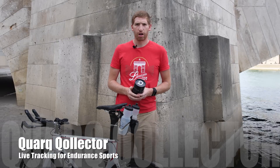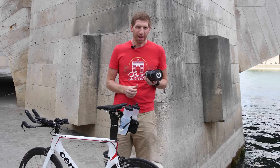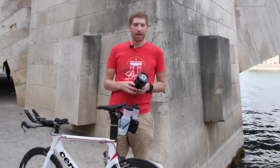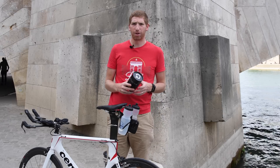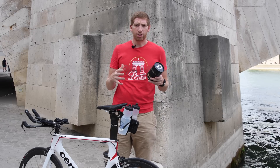Hey folks, it's Ray from DC Rainmaker.com. I'm here today to give you a bit of an overview of the Collector from Quarq. You may have seen this in the past using pros as part of the Quarq Race Intelligence system. They officially announced that system last summer, last August 2015, as part of their way to manage events.